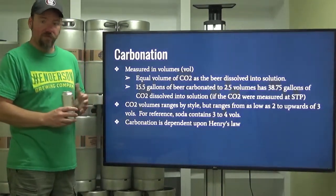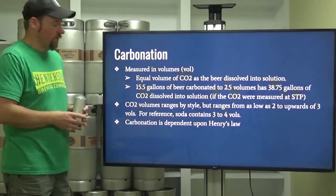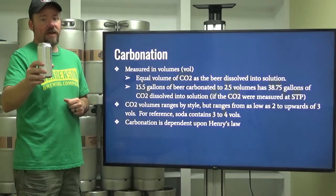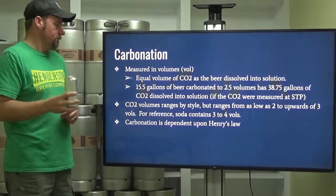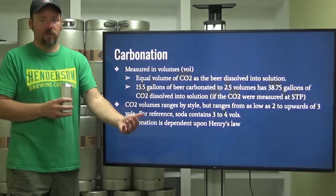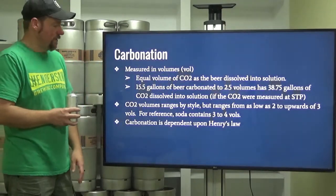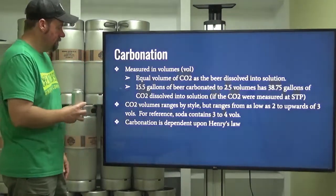How do we know how much carbonation is in beer? We've got to measure it. Carbonation is measured in volumes of CO2 — it's an equal volume of carbon dioxide relative to the beer. So if I have 16 ounces of beer in this can, there are approximately 2.5 times 16 ounces of carbon dioxide dissolved in it. A 15.5-gallon batch carbonated to 2.5 volumes has 38.75 gallons of CO2 dissolved in solution, measured at standard temperature and pressure.